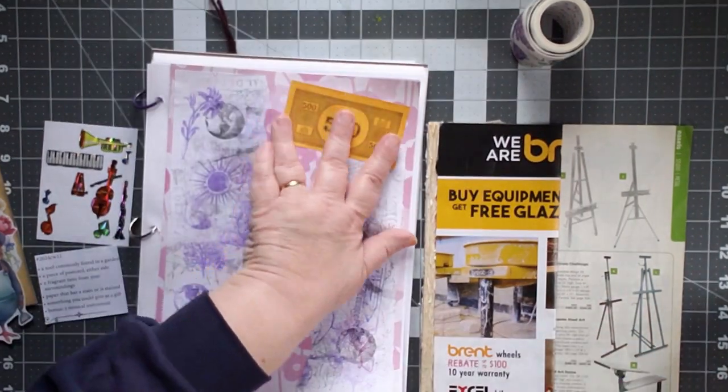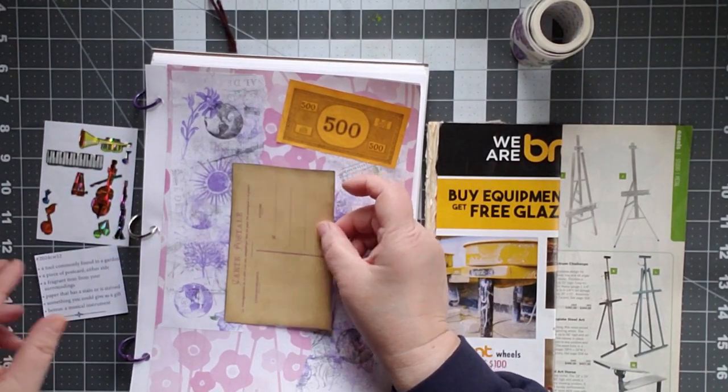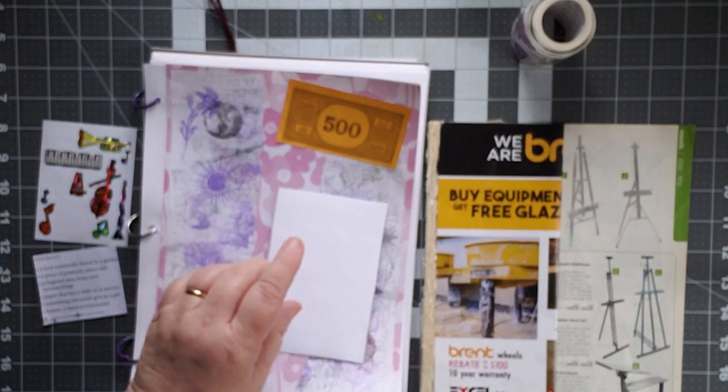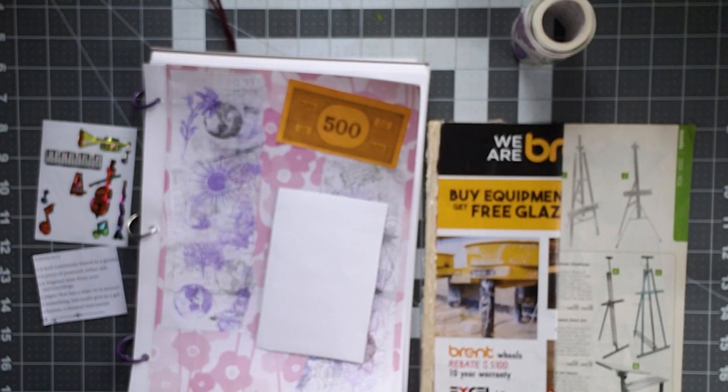I think that just would be nifty. I would love to be a philanthropist. I'm going to use my Fabri-Tac because it's heavier card stock and I want to make sure that it sticks.